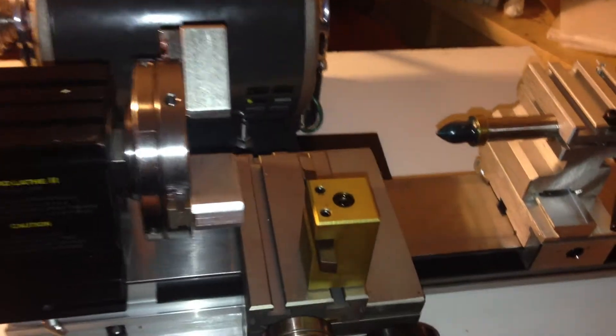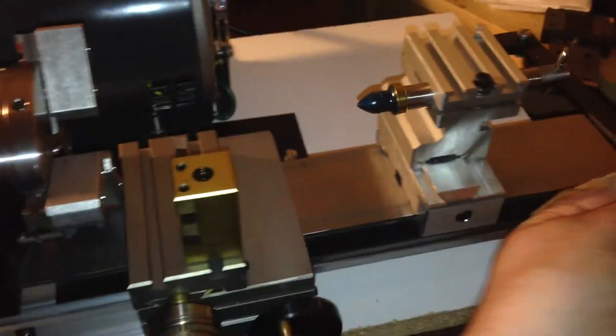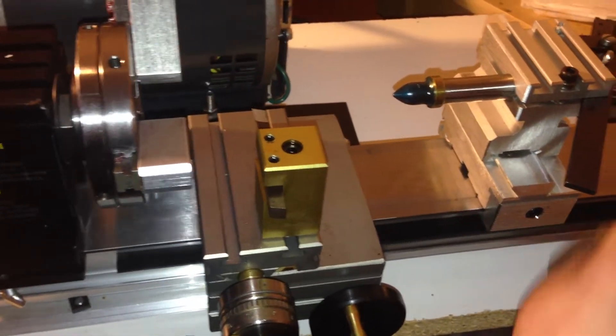You're lading stuff away, then you can move to a new block, come back in, and use this rear tailstock to keep stuff very on center.